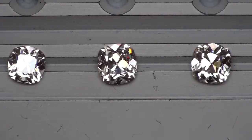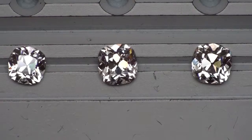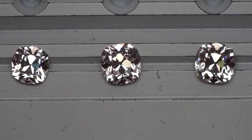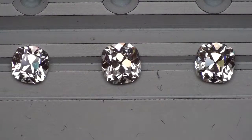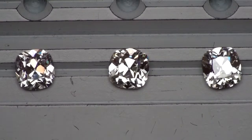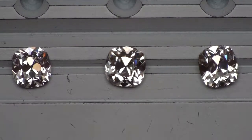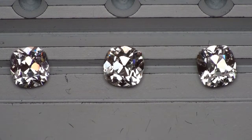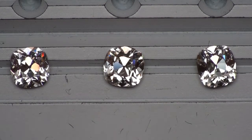The next diamond coming onto the screen is a 1.82 J SI1, and that's a more square August Vintage Cushion. The next one, which is a 1.85 J VS2, is a little bit more on the rectangular side — it has a little bit more of a spread.